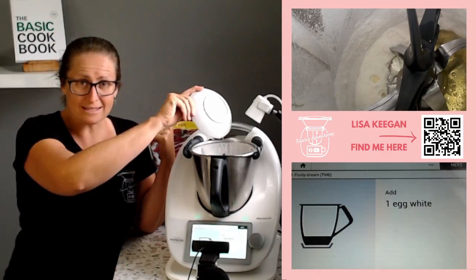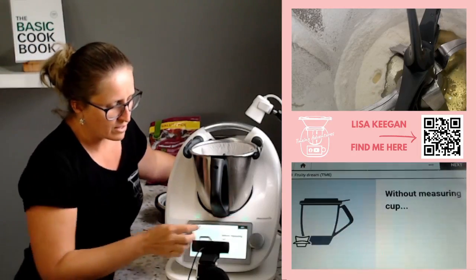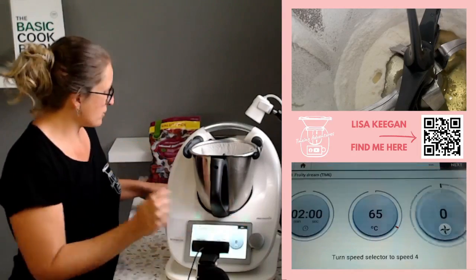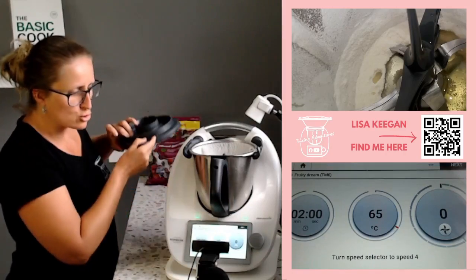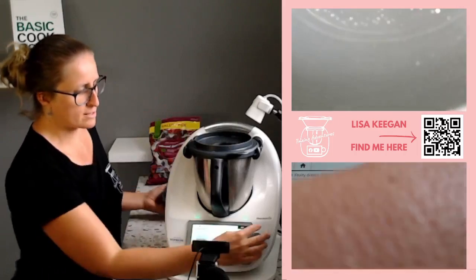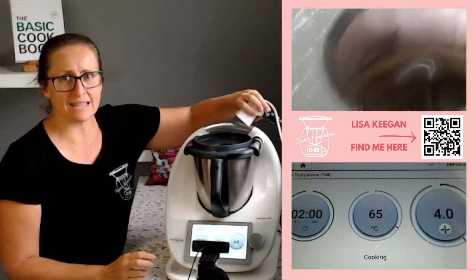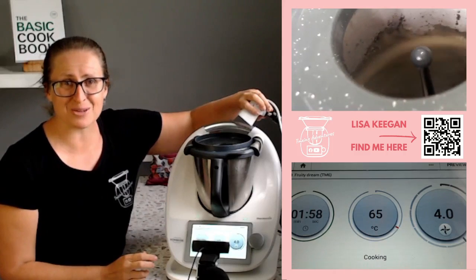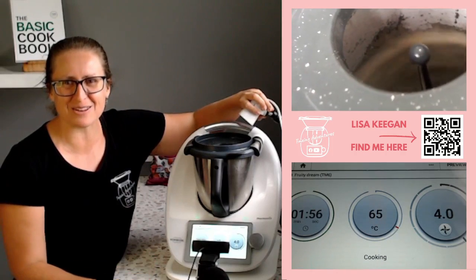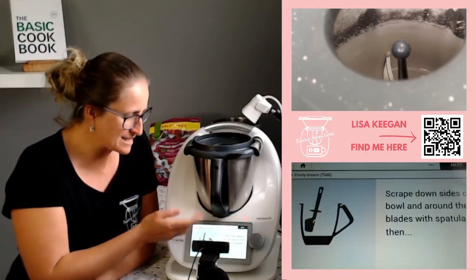Add one egg white. Now we're going to pasteurize it — we're actually going to cook this off at a low temperature for a little while. Without the measuring cup in place, we're going to do two minutes at 65 degrees on speed four. You'll be able to see that whipping up in there in a moment. I'll come back in two minutes and show you the next step.